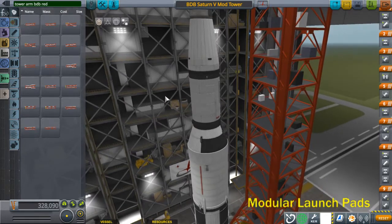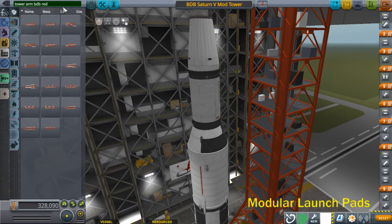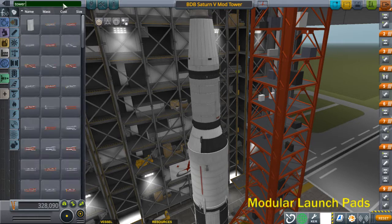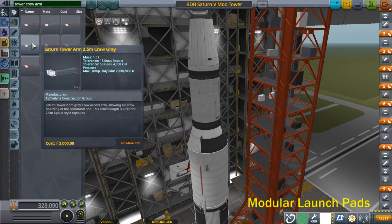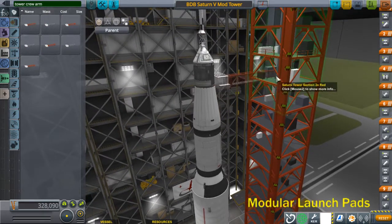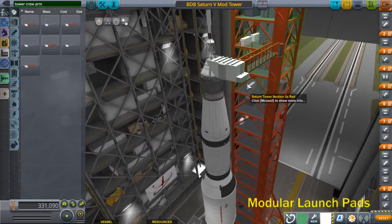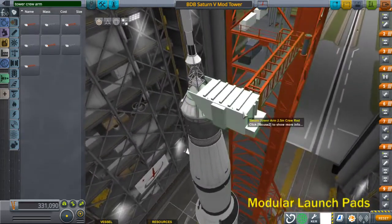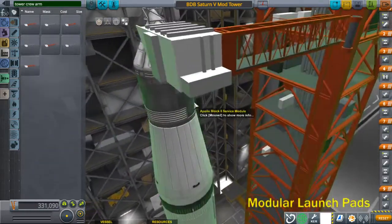Arm 9 was the crew arm. That's not a special one — it's just a standard regular tower crew arm. The 2.5-meter crew arm attaches right to the node on the crew section. It should already be aligned with the BDB command module.